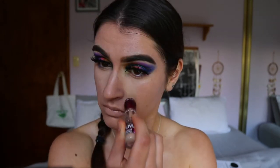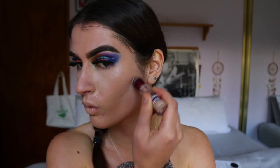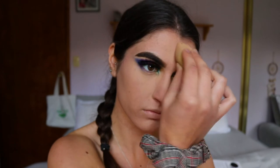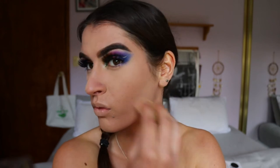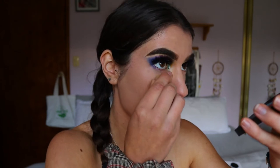Next I grab my Maybelline Instant Age Rewind concealer and apply it under the eyes and all over the center of the face — forehead, down the bridge of the nose, and chin — to highlight, and also under the cheekbones to carve them out. I blend everything with my Sigma F86 tapered kabuki, then set it all with my Raw pressed powder in Nude, baking it into the skin with a dry EcoTools beauty sponge to blur the pores and get a really even flawless base.